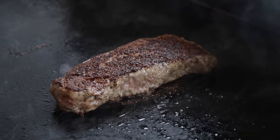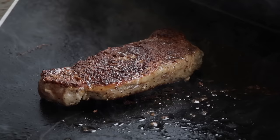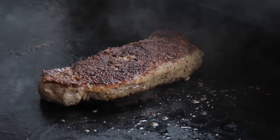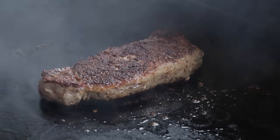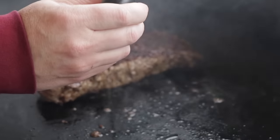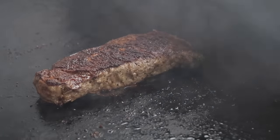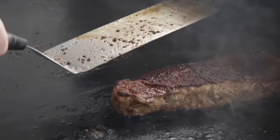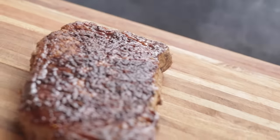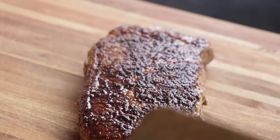We're up to eight minutes now, so I'm going to switch over to going one minute a side until we're done. I checked it a minute ago and we're sitting just a little bit over 100, so it won't be too much longer. We're on our tenth minute right now and I just temped it — we're sitting somewhere around just a little bit over 120, about 121. So I'm going to take it in and let it rest for a little bit, then we'll cut into it.